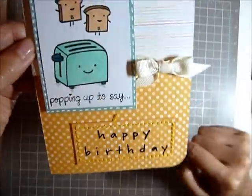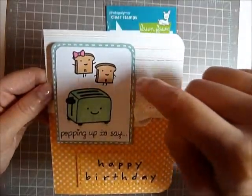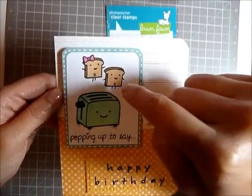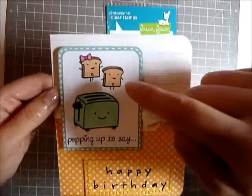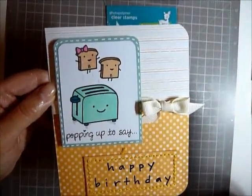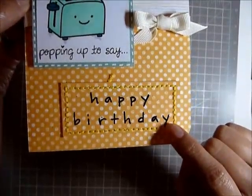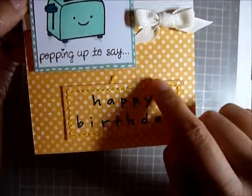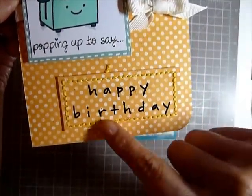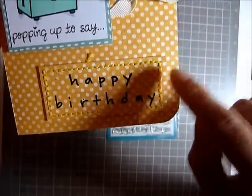What I did was I just stamped this toaster right here and then I made these little toast pop up. I named them — one is me and one is my husband. Obviously I'm the girl, and we're popping up to say happy birthday. This stamp is from another stamp set, I don't remember. And I pretty much just stitched around it. I didn't really use anything special.